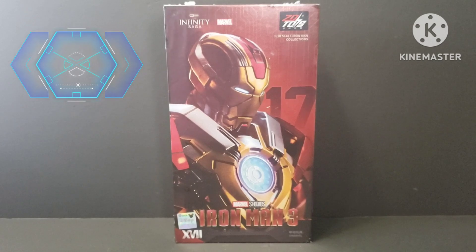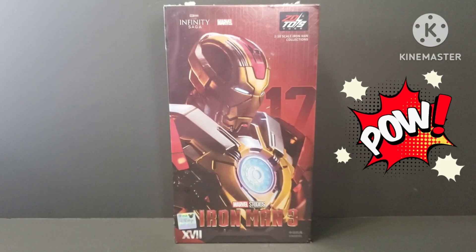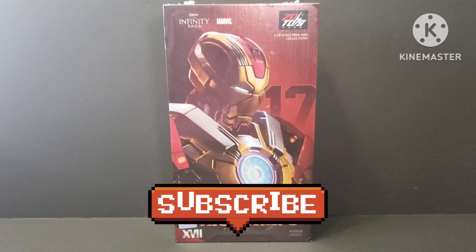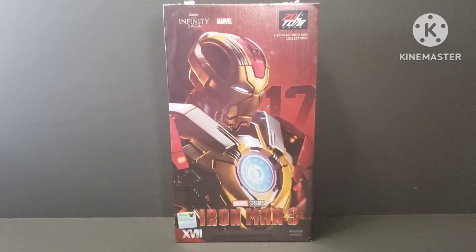What's going on everyone, welcome to Matiz Zone where today we are going to unbox this Iron Man from ZZD Toys. It's a 1:10 scale from the movie Iron Man 3.